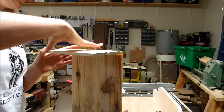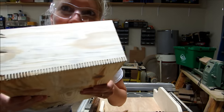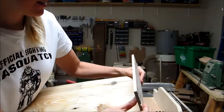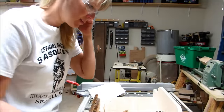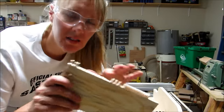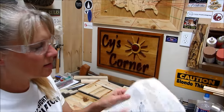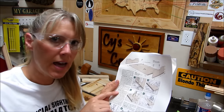It worked — some of it, anyway. On the other side, I think I'm just going to cut this off and glue it. Cutting the finger joints didn't work out so well overall, so I'm going to move on to the next step, which is shaping the ends.